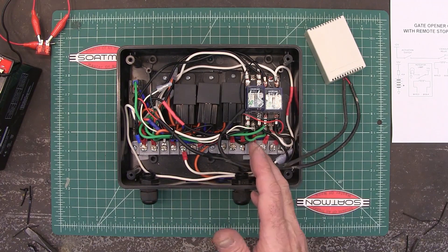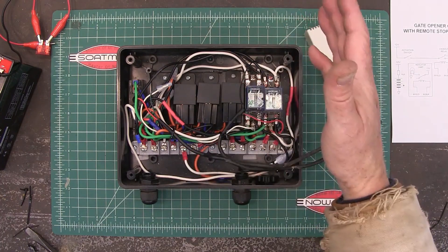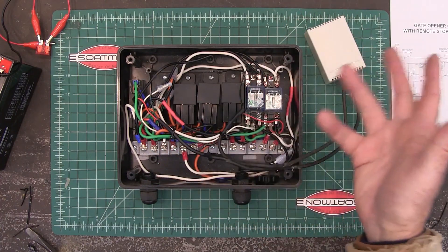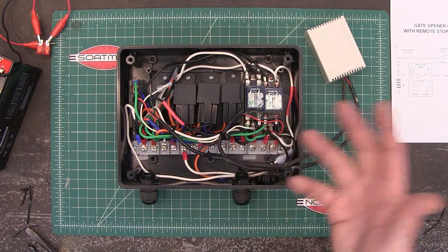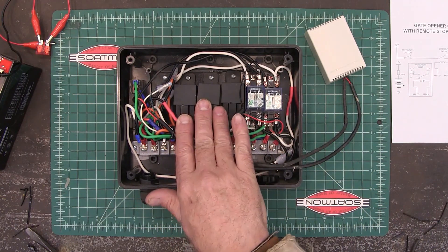This circuit could be used for opening a gate, opening a door — anything that you need to move in one direction or the other and then have a limit switch stop it. That's what this circuit would be good for.